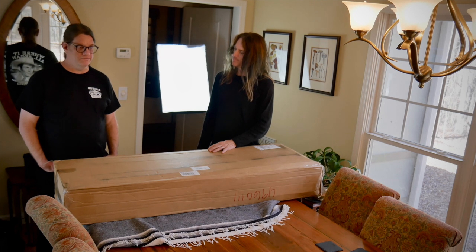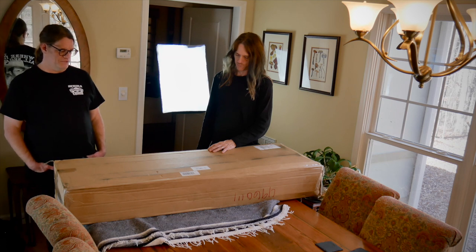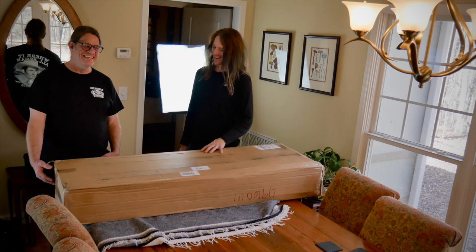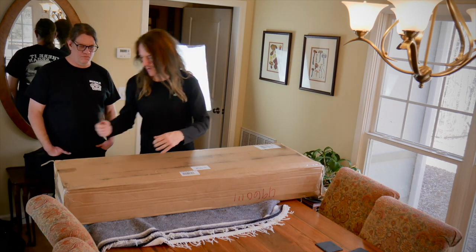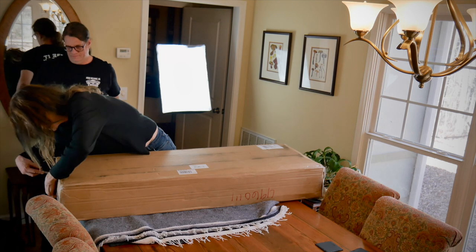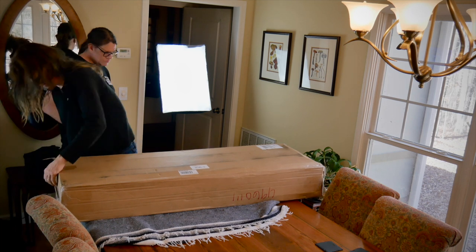I've bought guitars without playing them first and so far I've been lucky. So I'm hoping that this is a really 2013 Gibson EB bass in excellent condition. Alright, let's crack into it. We're going to cut the tape on the box, drag it out. It looks well packed — everything in the box looks good.